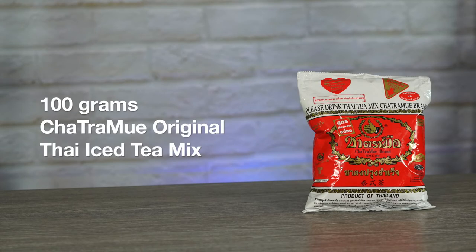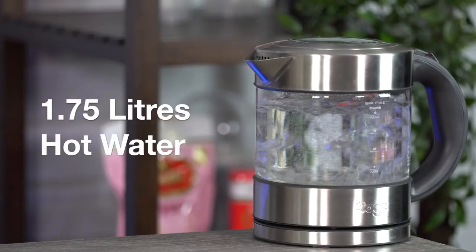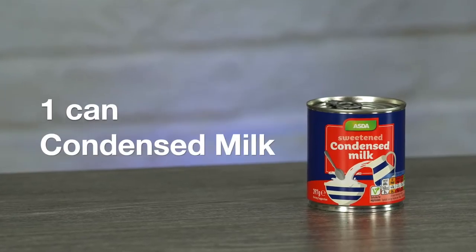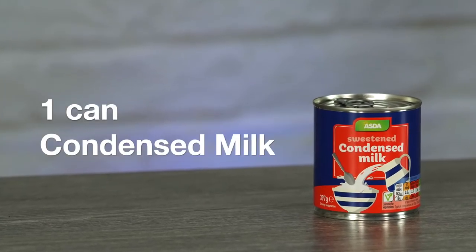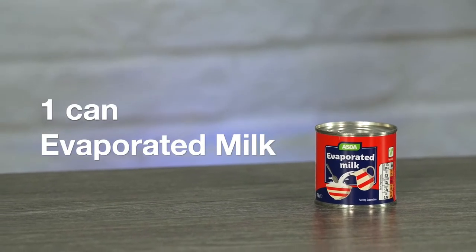100 grams of Cha Tramur original Thai iced tea mix. 100 grams of white sugar. 1.75 liters of hot water. 1 can of condensed milk, or about 397 grams. 1 can of evaporated milk, or about 170 grams. And of course, at the end, you will need some ice and a little bit of milk to top off each drink.